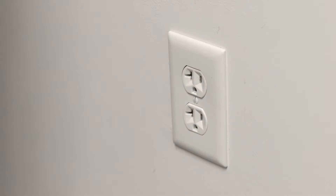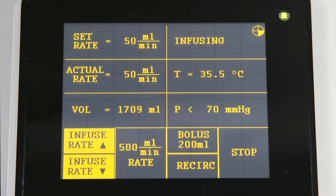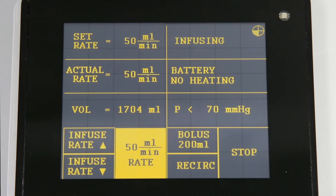Plug the device back into a dedicated circuit as soon as possible to re-initiate warming and adjust to a higher flow rate if needed. The battery is charged when the device is plugged in. A fully charged battery can provide infusion at the maximum allowed 50 milliliters per minute flow rate for up to 30 minutes.